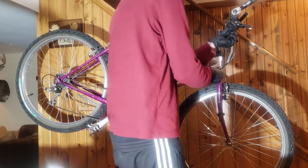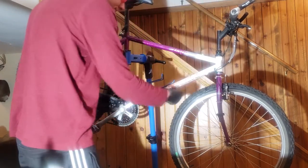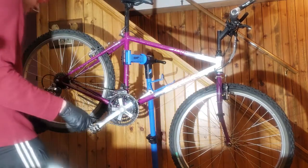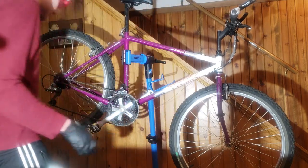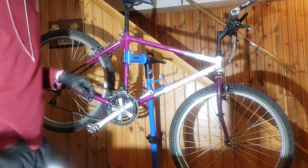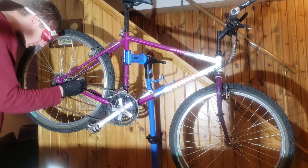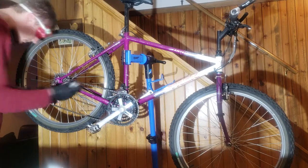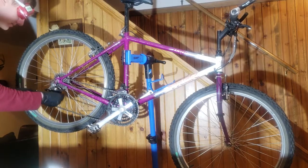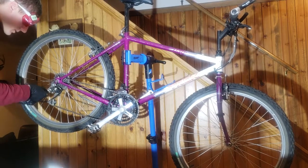Nice Shimano cable housing. In all honesty, I could probably replace this cable because it is rusted, but I'm going to try to get some more life out of it. We got the top housing lubricated - now I can just use my spray bottle to lubricate this section as well. All right, we got that lubricated - nice and saturated.